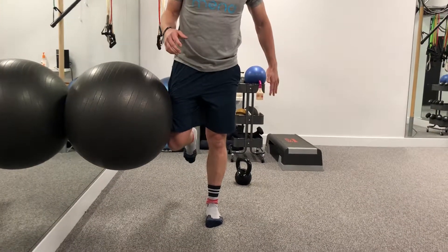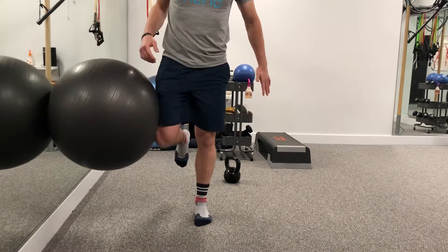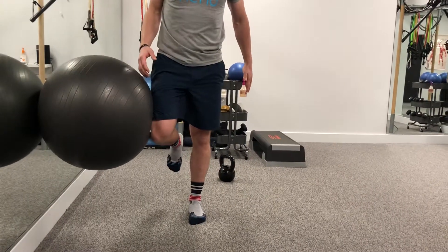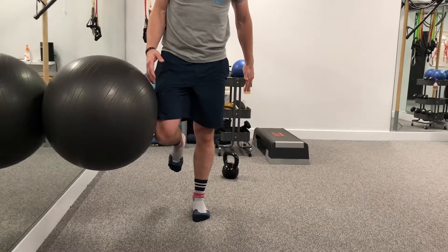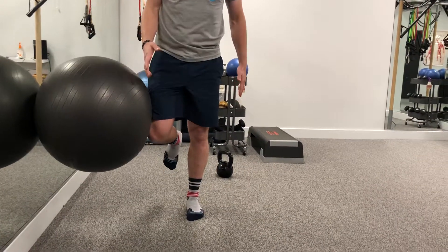This is a great exercise for both glutes. It's great for our runners, our hikers, and skate skiers for the winter, engaging both the left glute and also the glute against the ball. You'll feel a nice burn on both glutes — both on the stance side and also the moving side.